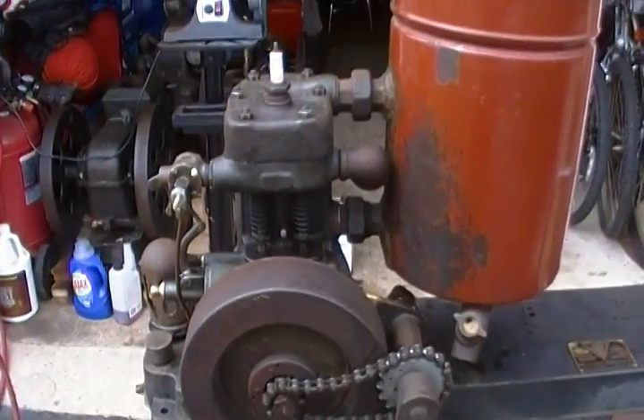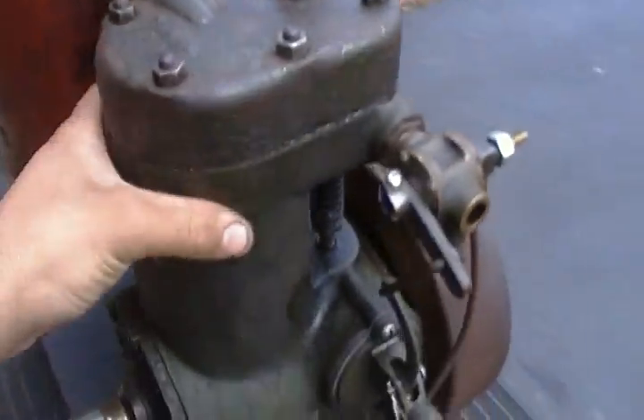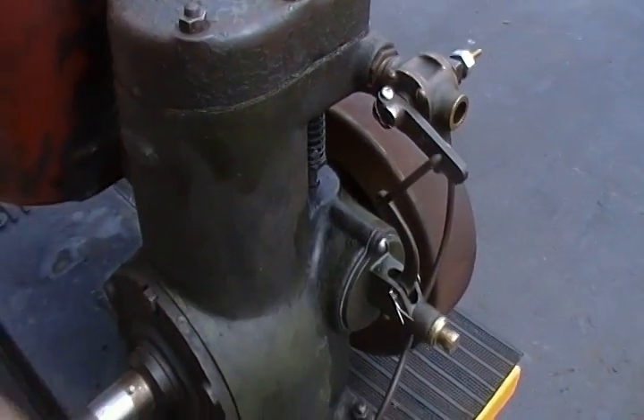It's a pretty neat engine — pretty heavy. It's all iron and it's got the water jacket, so it's double thickness really.